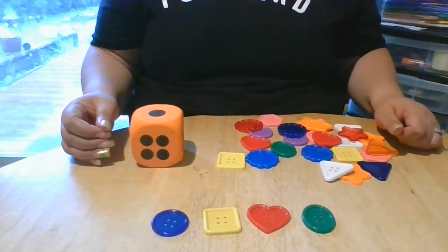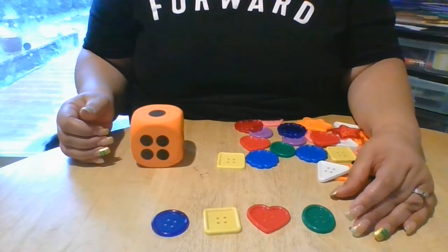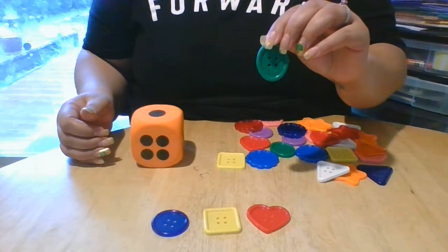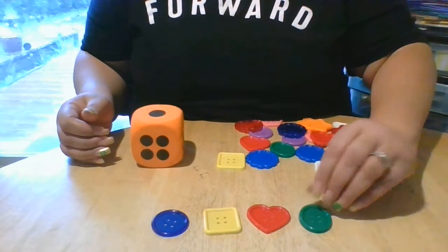And do you remember where buttons are in your house? Are they on your shirt? Are they on your coat? Buttons come on our clothes, right? Very good.